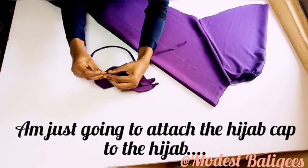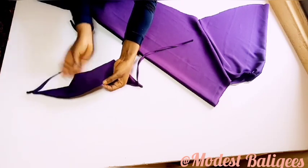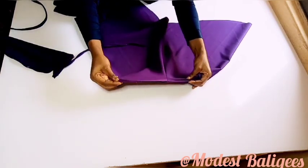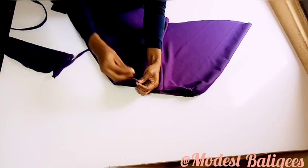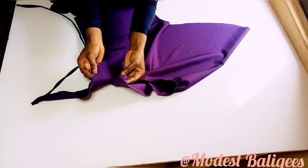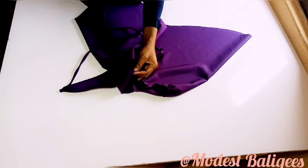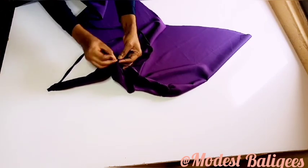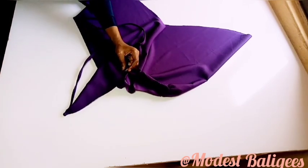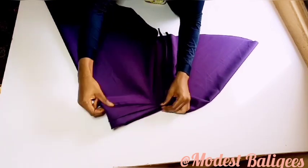The next thing I'm going to do is take the midpoint of the cap and mark it, then mark the midpoint on the hijab face opening also and attach them right sides facing each other. If you can't figure out the hijab cap cutting, drop a comment and I'll try to make another video on that. So I'll attach the hijab cap to the hijab piece — I've done that already.